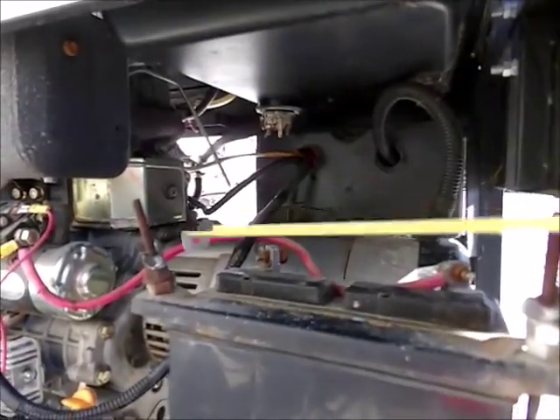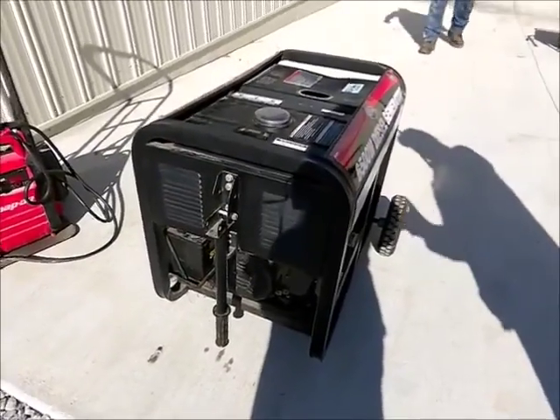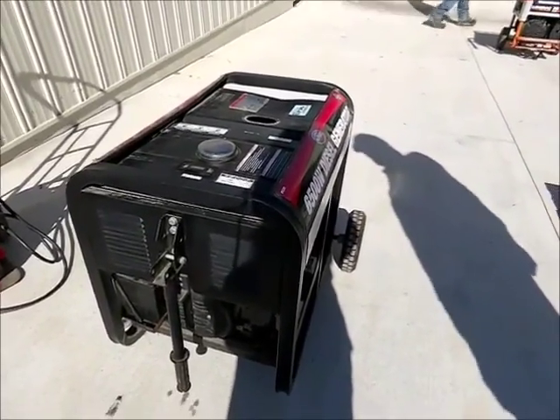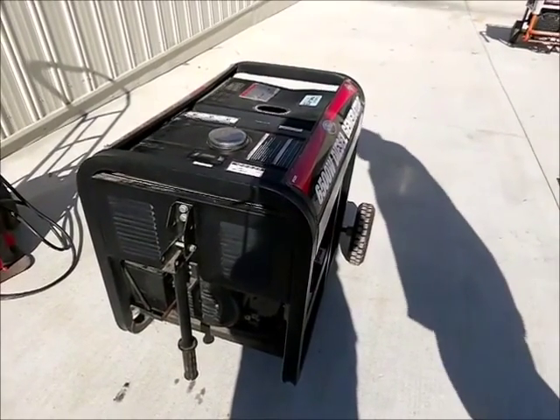Outside of that — that and a weak battery — these generators are hard to find, this kind of generator on wheels. These generators are not cheap, but you're going to buy it at your price on auction time.